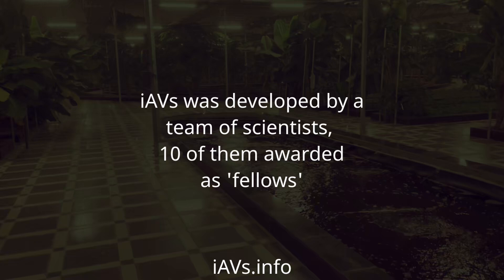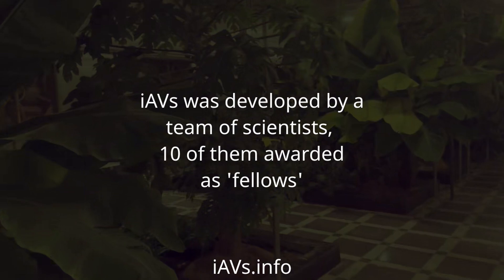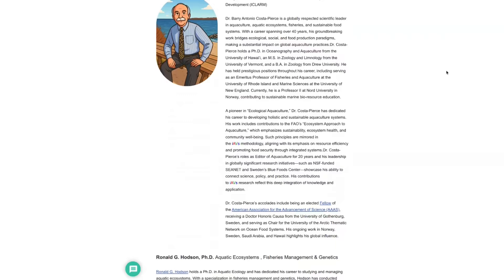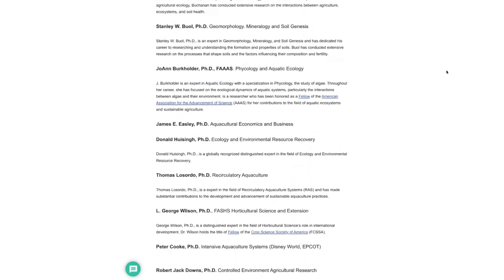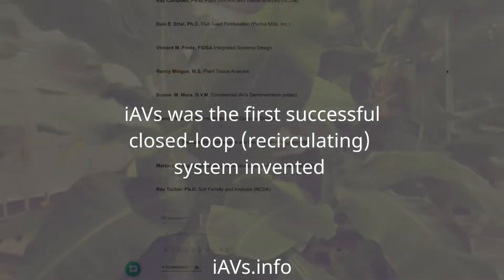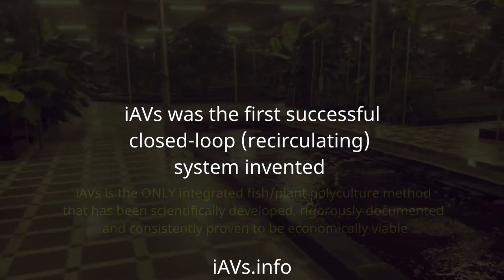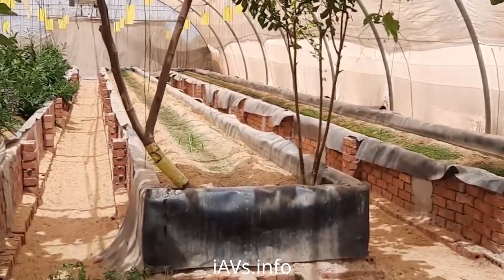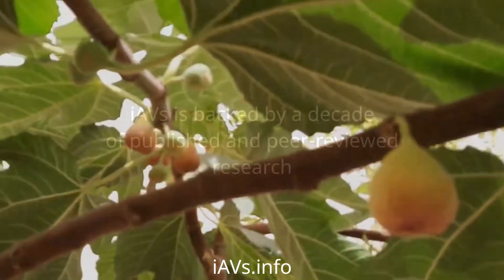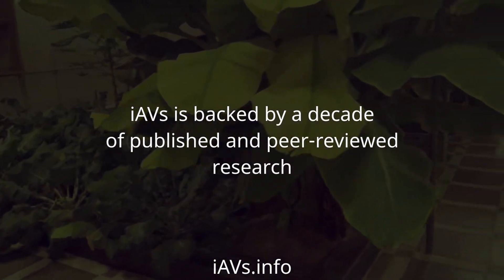IAVS was developed by a team of scientists, 10 of them awarded as fellows. IAVS was the first successful closed-loop recirculating system invented. IAVS is backed by a decade of published and peer-reviewed research.